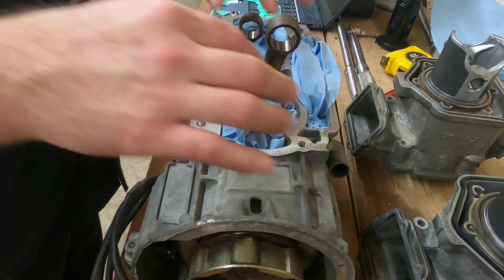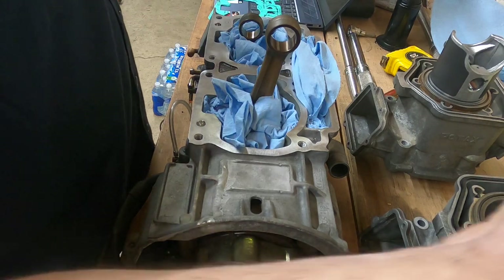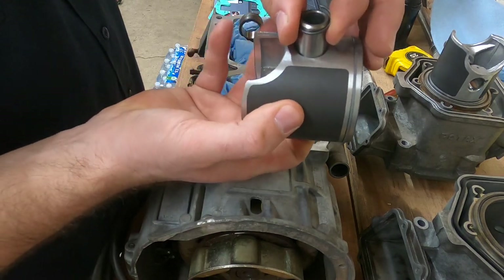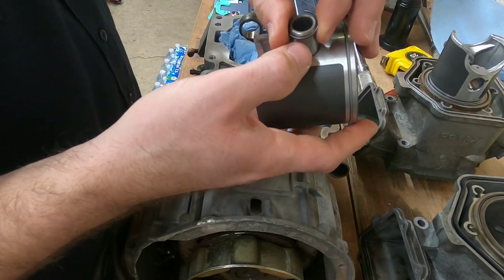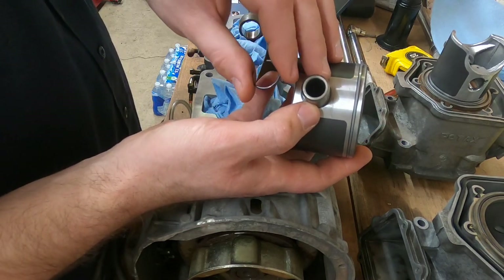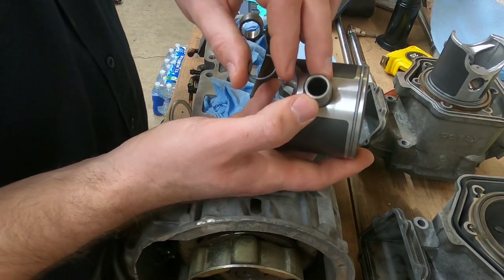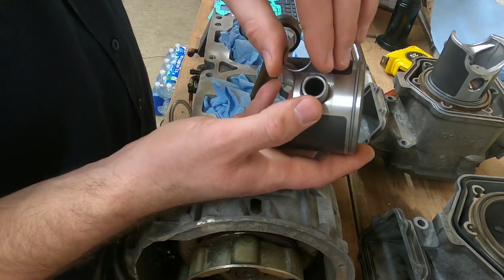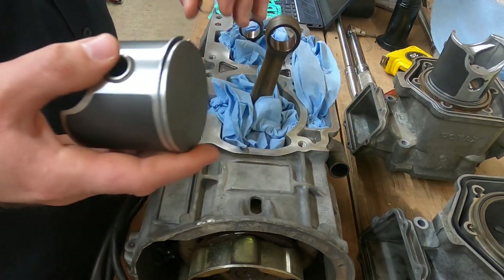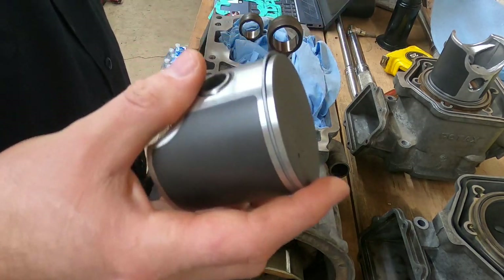I've got some rag stuffed in here and I've got some rag stuffed down into that. That is because as I try to install this ring, I don't have the factory tool — they have a cool tool that actually lets this thing slide down in and the ring goes into the piston pretty easy. I don't have that, so this is going to be a nightmare. It's probably going to go flying at least once, but I'll show you how I'm going to work it in there. So if this does go flying, it doesn't fall down into the crankshaft or into the water pump passages.